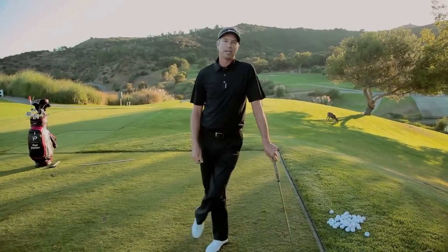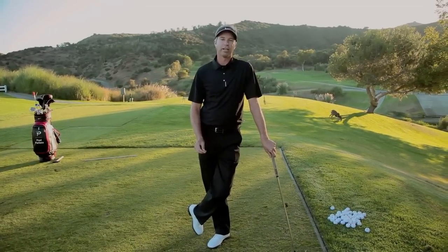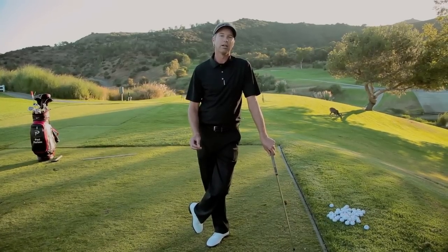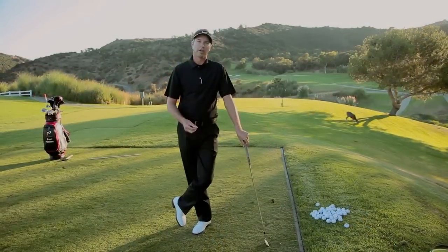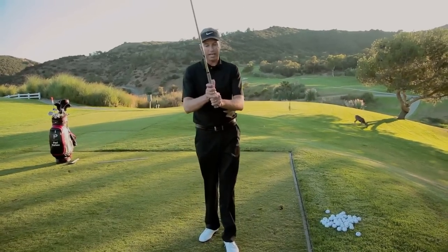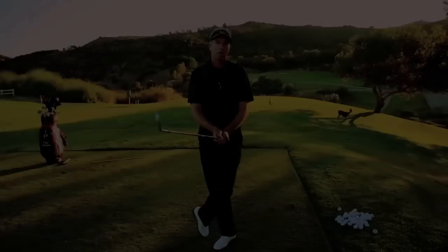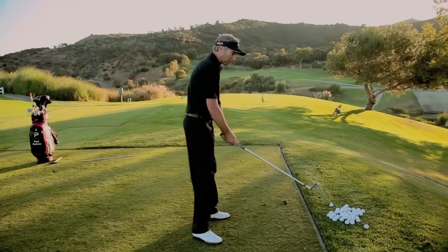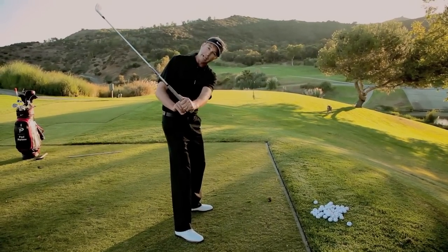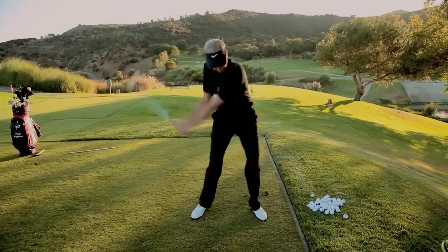As the great Ben Hogan said in Power Golf, when you grip a golf club to strike a ball, every natural instinct you have to strike that ball is wrong. What I am here today to talk about is the importance of the connection of your hands to the golf club and the grip. Your hands have the main influence over the club face angle, your ability to create leverage in the swing, and in turn generate power through the golf ball.